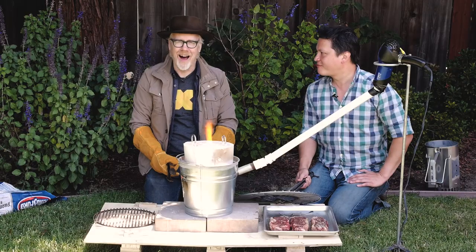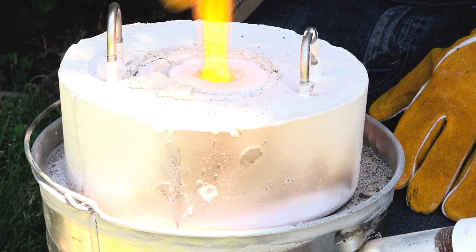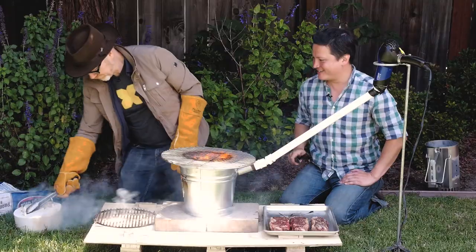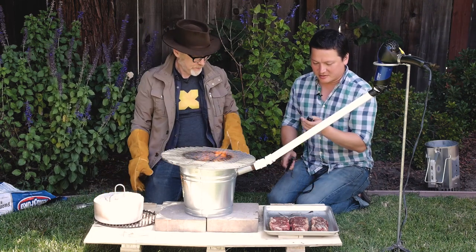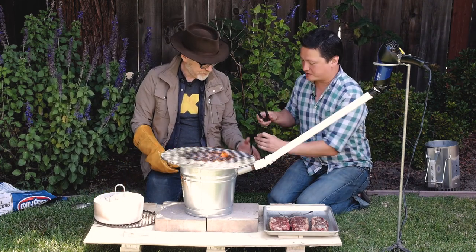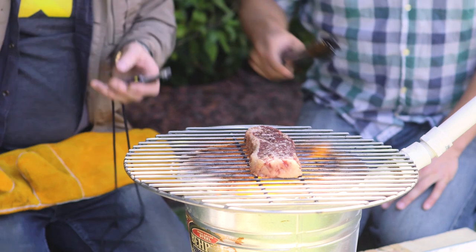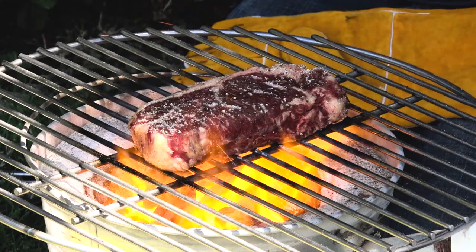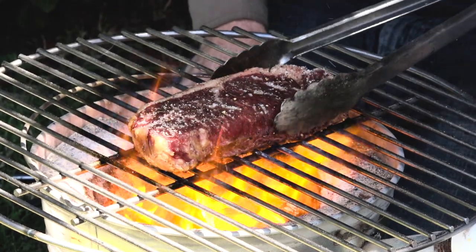We saved the hottest for last: a homemade aluminum forge that gets over 1,200 degrees Fahrenheit. After pulling the cover off and getting the steak in position, the forge is ready to go. At 15 seconds the browning looks similar to the chimney after the same time, maybe a little more. We're comparing the space between grill marks more than the marks themselves.